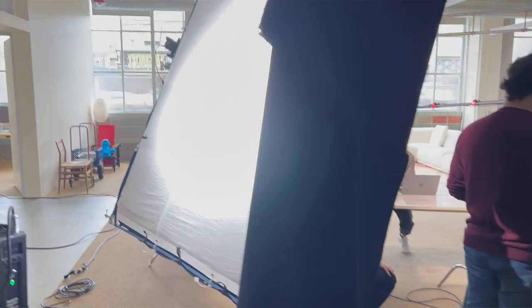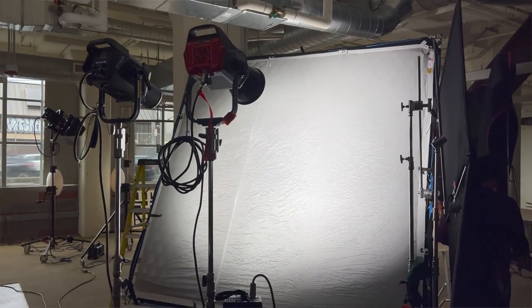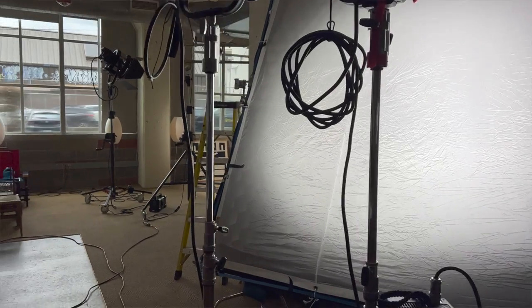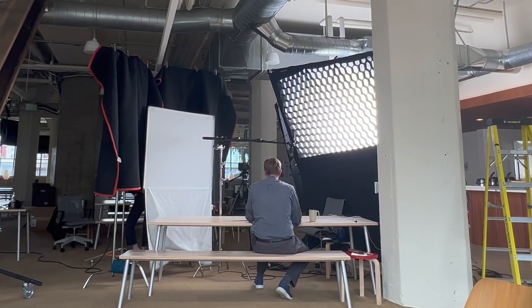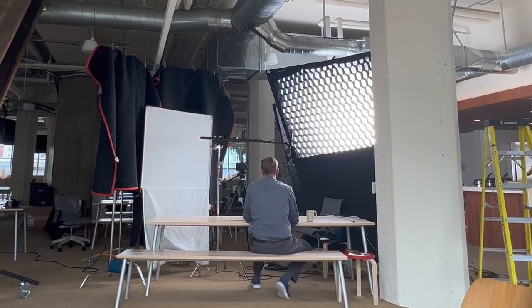Regardless, it's quite a bright background, so we have a large main source here with two 1200 COB lights. One is an Aputure Lightstorm 1200D and the other is an Anilux Evoke 1200. They're coming through an 8x8 of half grid and then there's a Honeycrates control grid giving that some control as well.